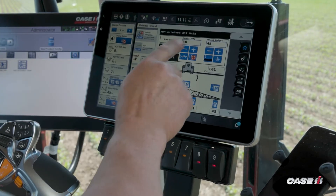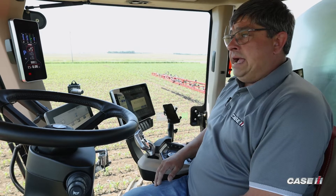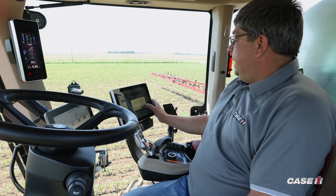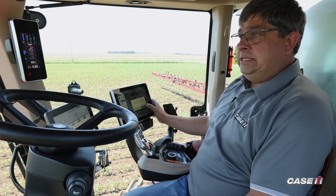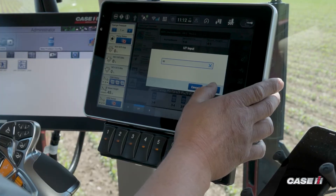We then have sensitivity as well. That's the reactionary time of how the auto boom reacts going up and down throughout the field. Usually preset at 50, but you can adjust that — the higher the number, the more sensitive it's going to be to react; the lower the number, the less sensitive it's going to be.